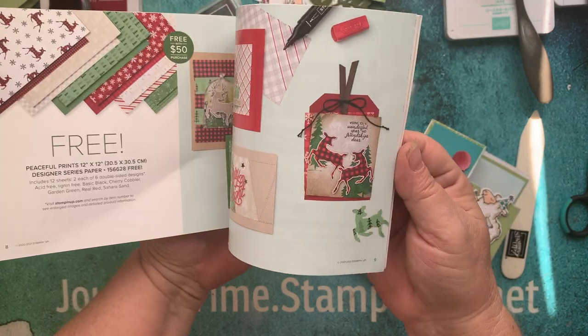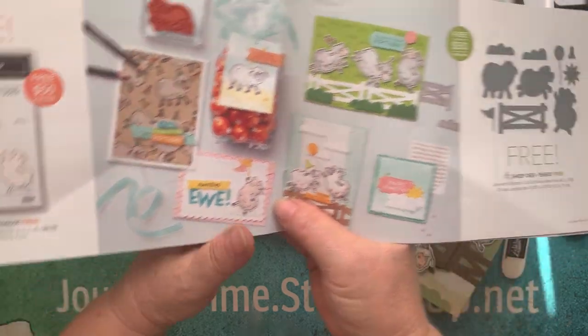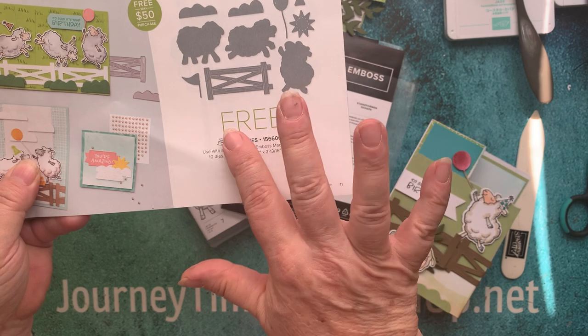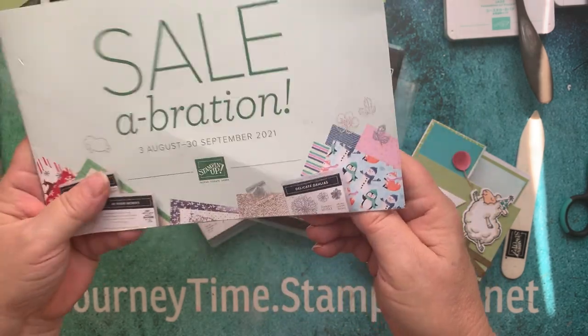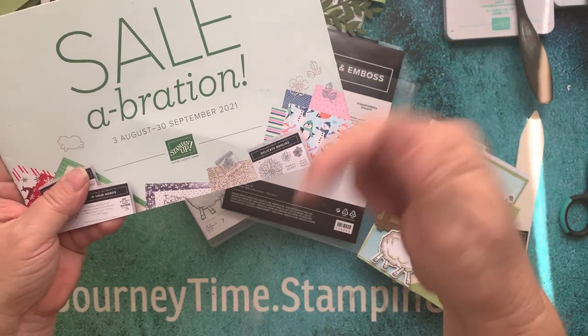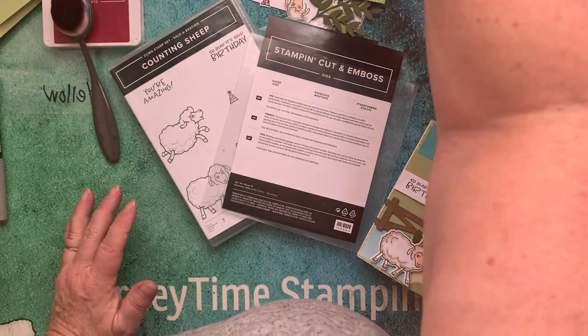You can get the stamp set free with a $50 purchase, and then if you spend $100 or $50 more, you can get the matching dies — absolutely free until September 30th. So hop over to my website, it'll be listed in the description below. Don't delay.